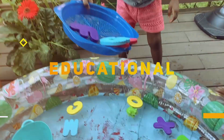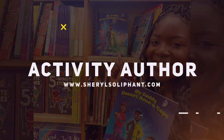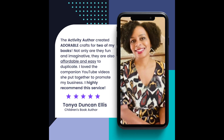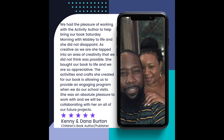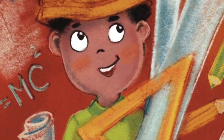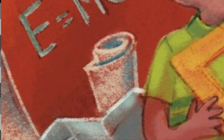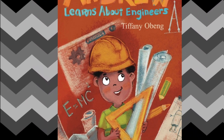Check out my many videos, guys. Yes, we are continuing with our Black History Month theme this month, so definitely check back to see all of the other black authors I'm going to feature on this channel. You guys are going to love this video because we got another book by the terrific Tiffany Obing. Today's book is called Andrew Learns About Engineers.